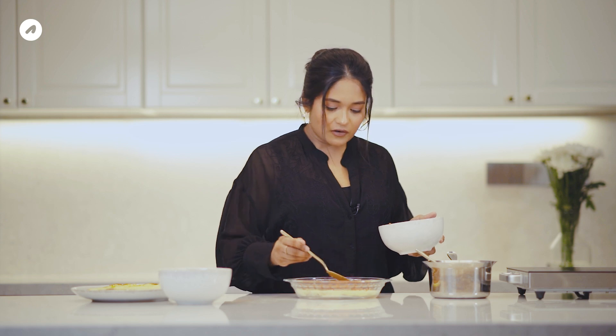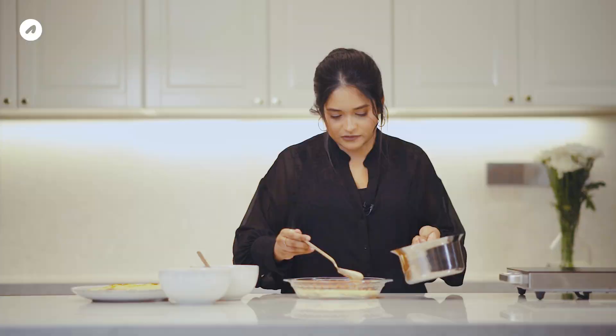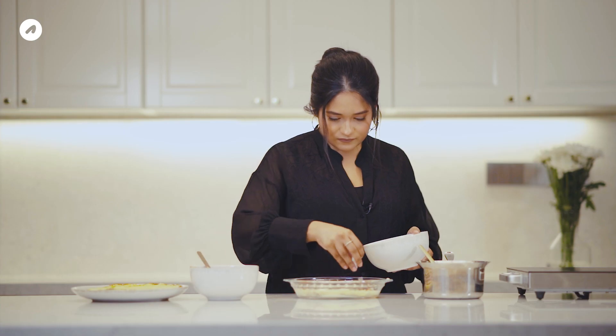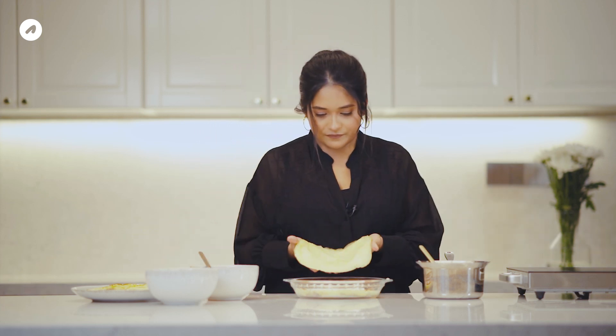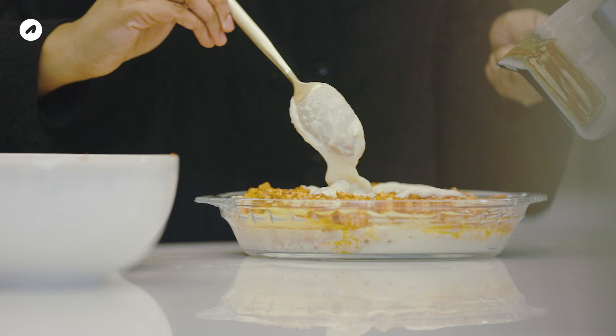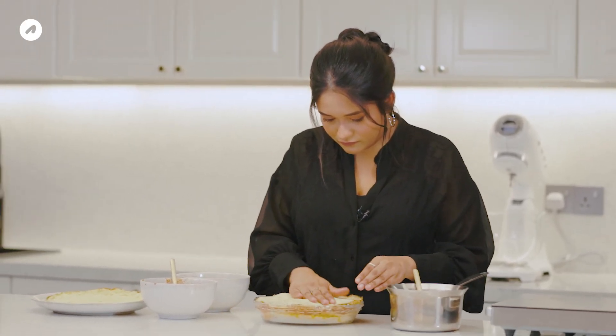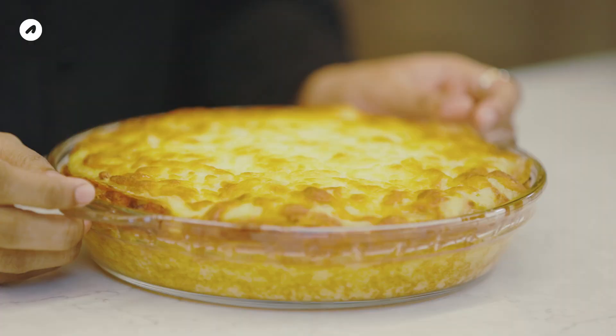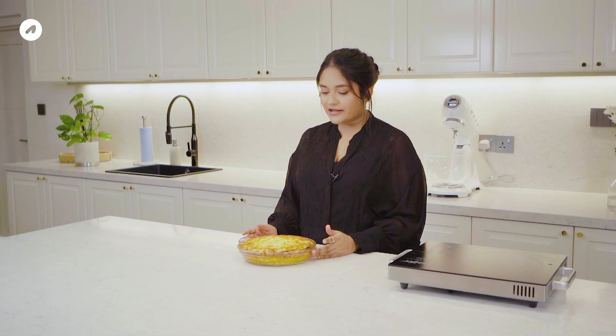After the crepe layer, I will spread the chicken, then a cold layer, then béchamel sauce, then mozzarella cheese. Add the crepe layer on top. Add the cheese and bake for 30 to 35 minutes. We add the crepe on top with a little cream to finish it off.